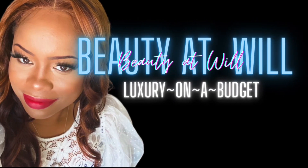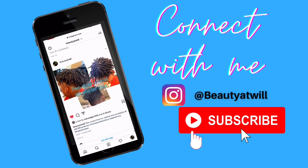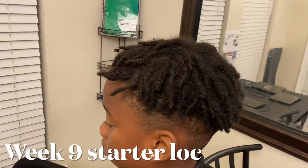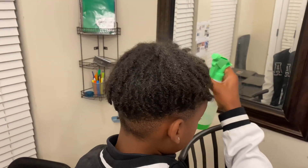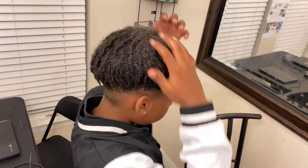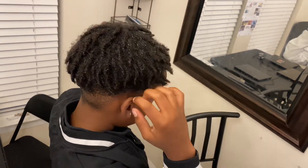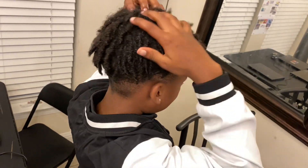Thank you for tuning in. This is Beauty and Will coming at you with another video — an update on nine-week-old starter locks that were started with two-strand twists. This is how his hair is looking right after he takes off his do-rag. He is spraying his hair with some plain water to separate the two-strand twist starter locks, using his hands to detangle and get that water in his hair to give it some flexibility.